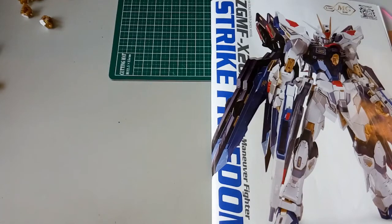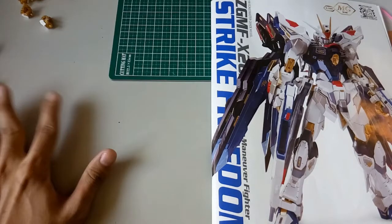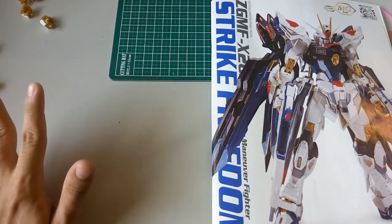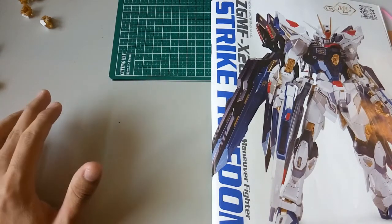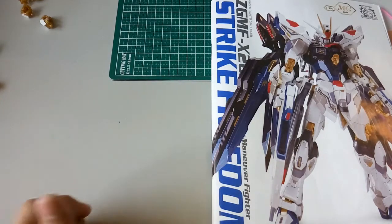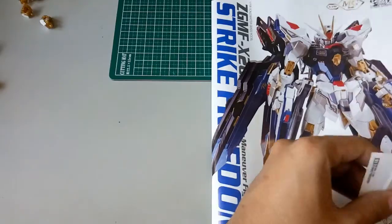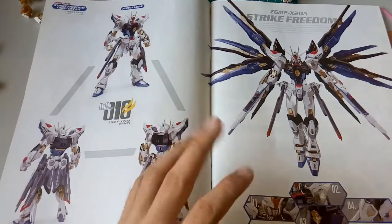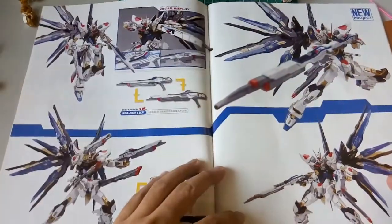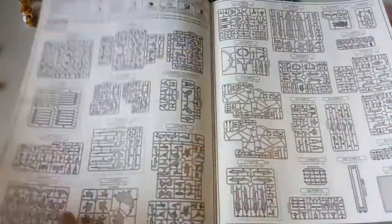Hi everyone, welcome back to another video. Today we'll be looking at this Dragon Momoko Strike Freedom manual — a series on things you should take note of when building this kit. I have something to say at the end of the video, so stay tuned. Let's just move on.